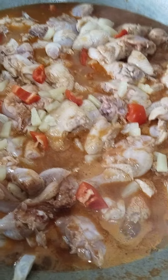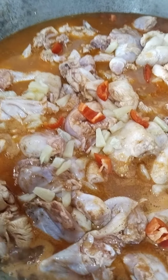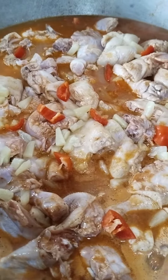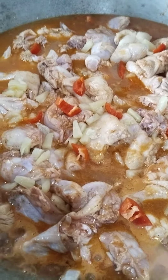Smells so good. Let's start boiling. We just put a little pineapple in first, then later on we'll add some more pineapple to keep our product in this product.